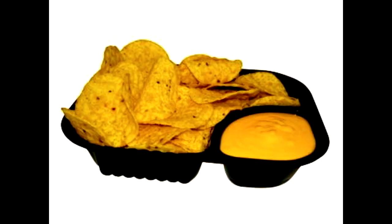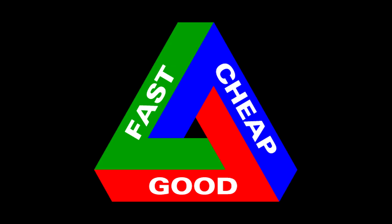Second only to popcorn, nachos are the quintessential movie-watching food. They're fast, they're cheap, they're good, and best of all, they're relatively impossible to screw up.